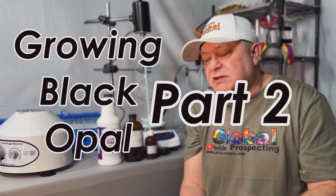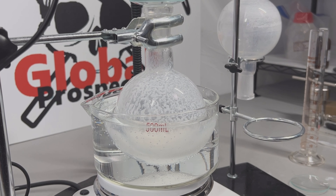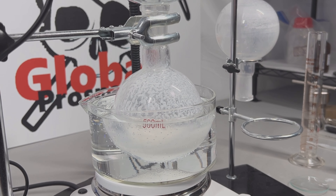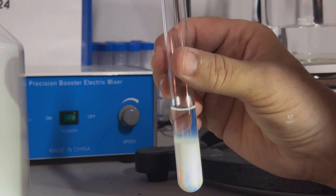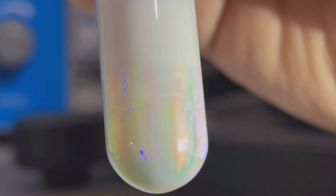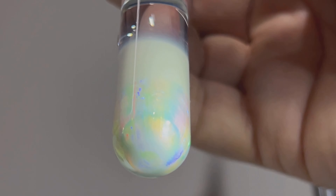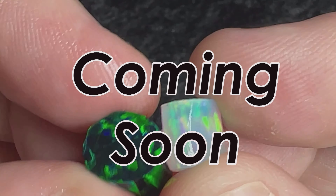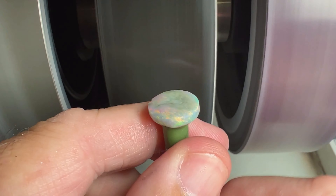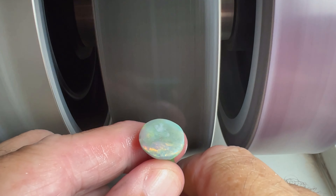Here are the chemicals we're using, and a sneak peek at the second phase of our synthetic opal growing. This time we grow black opal.